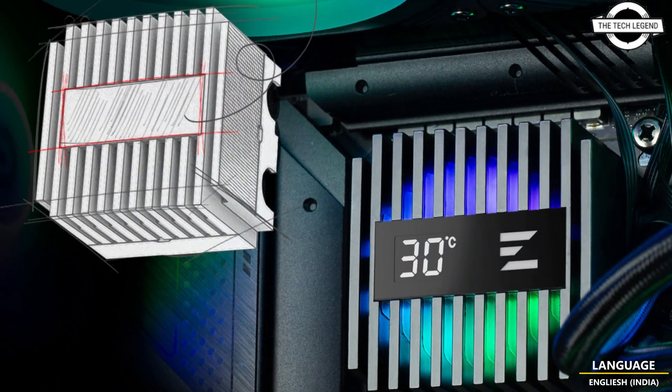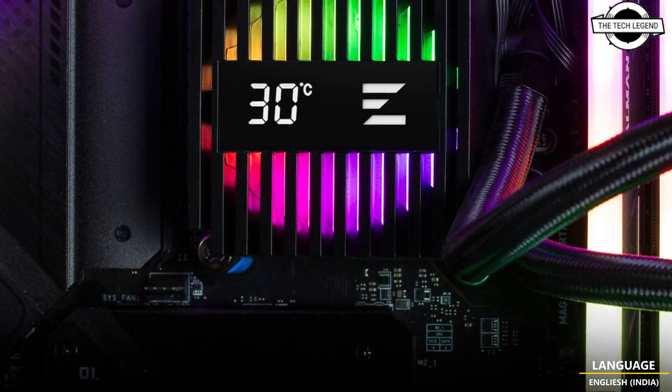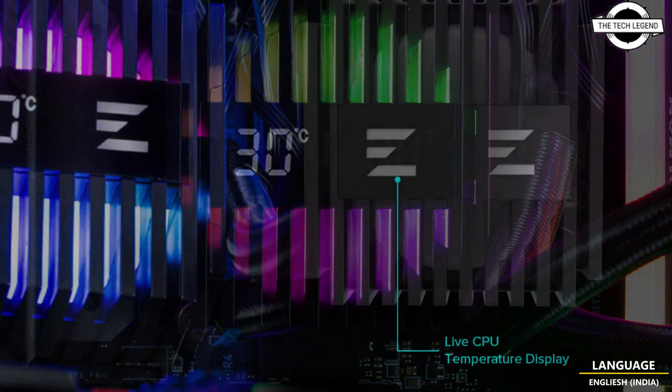The all-in-one cooler is compatible with Intel LGA 1700, 1200, and 115X sockets, as well as AMD AM4 and AM5 sockets.